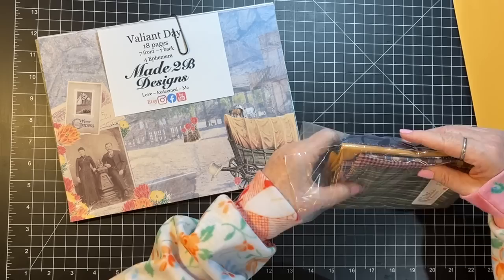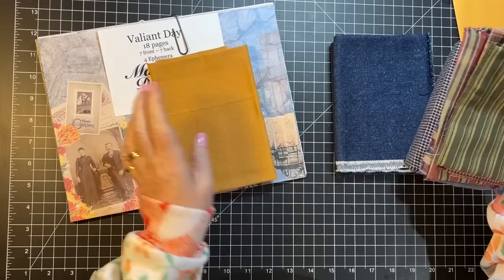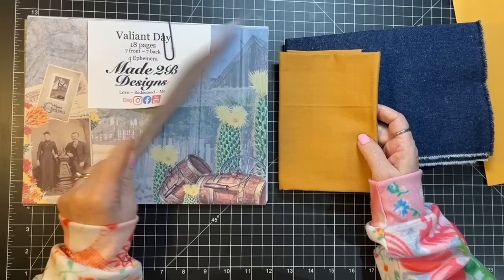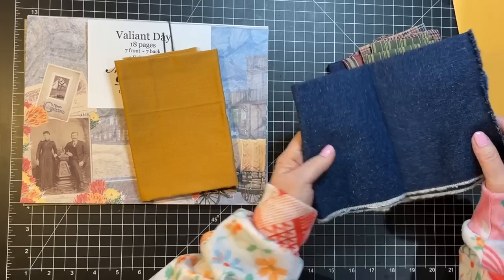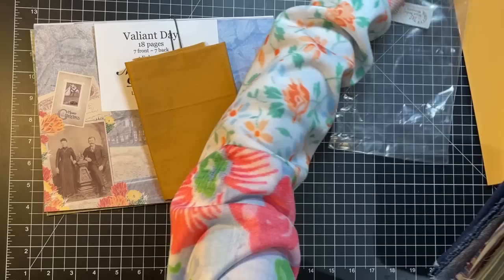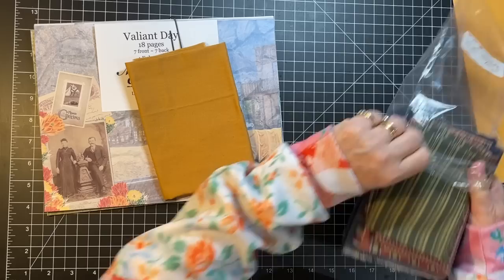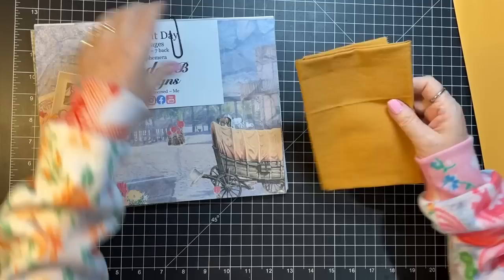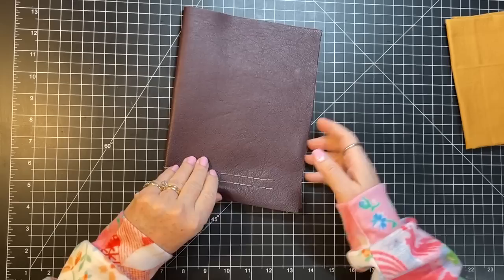I'm going to put the digitals aside for a moment. Let's pick out the inside fabric first. I've got this little fabric bundle from Mixed Media Minnesota and I was wondering about this mustard yellow — there's also denim. I'm feeling the mustard yellow, although denim would be an awesome cover for this too. We might think about that down the line but for now I'm just going to make the leather one, and I think that piece of fabric is big enough to work.